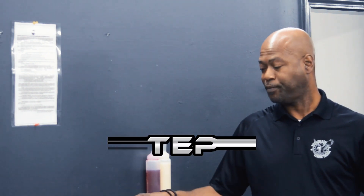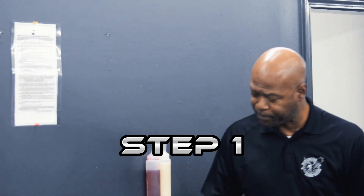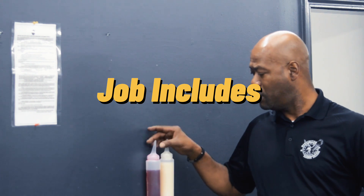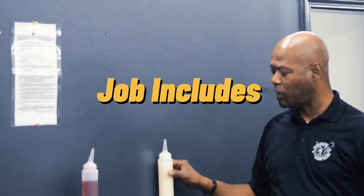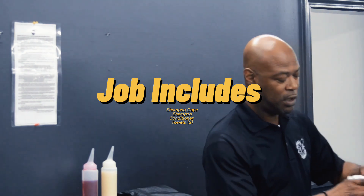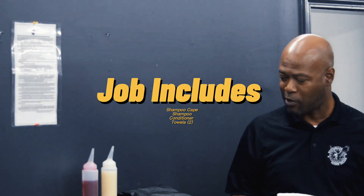So the first thing — I've got my chair set up where I need it. I've got my supplies: my shampoo cape, my shampoo, and conditioner. And I've got two towels. Always make sure you've got your supplies before you start your service.